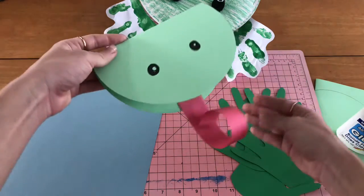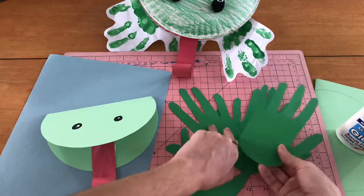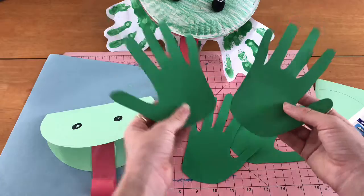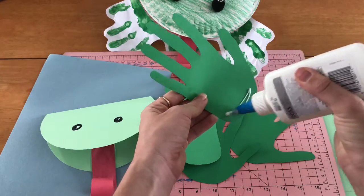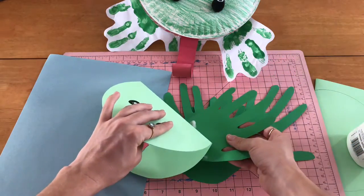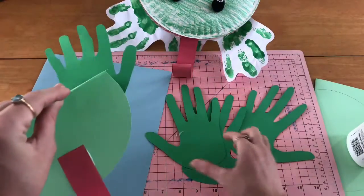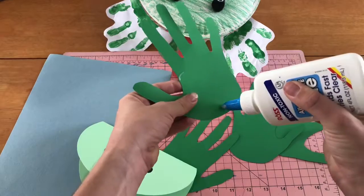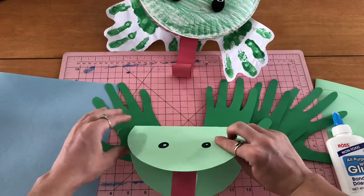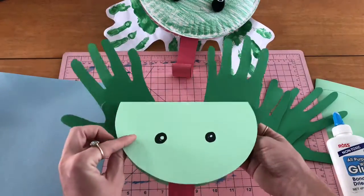So this is how it should be looking. The next thing we're going to do is start to assemble his feet. We need two hands for the hind legs or the back legs, and two hands for the front legs. I'm going to put a little bit of glue right here. Remember, his back legs or hind legs are a bit bigger and longer than his front legs, so I'm going to let them stick out a little bit more. Make sure you press down because we don't want those legs to fall off — that wouldn't be very nice. All right, we have back legs!